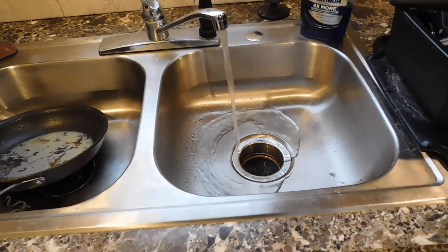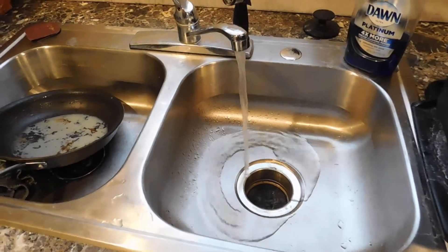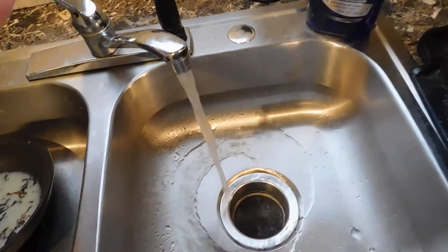I've actually done this on a slow drain — as the water runs, you might have to let it go for 10 minutes, but it'll start flowing faster and faster because you're dissolving that grease out of your pipes. It's a much cheaper alternative to drain cleaners.